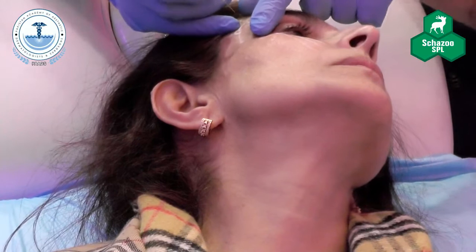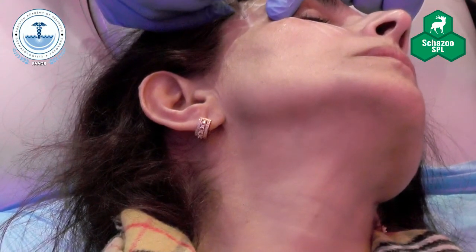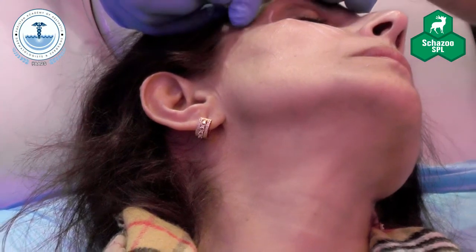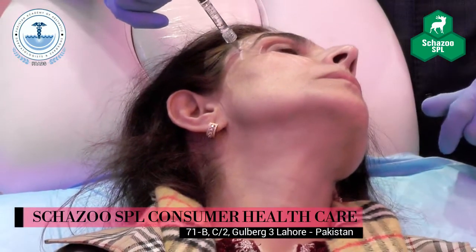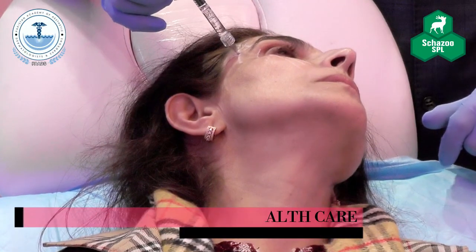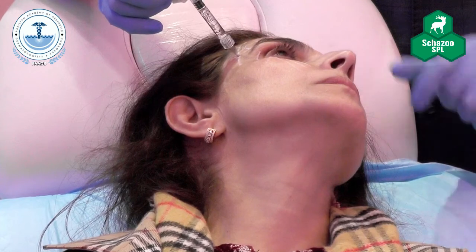The smart hand is on the orbital margin. I'm going to go straight onto the bone. Once I've hit the bone, I'm going to aspirate — one, two, three, four, five, six, seven, eight. No blood, we're okay.